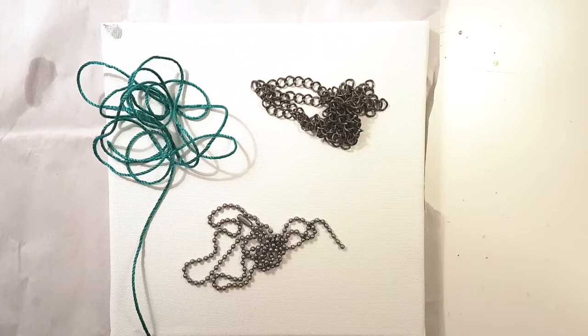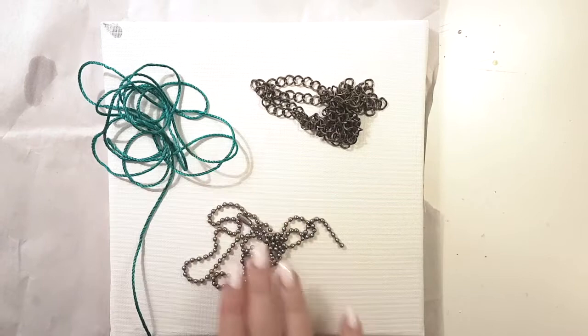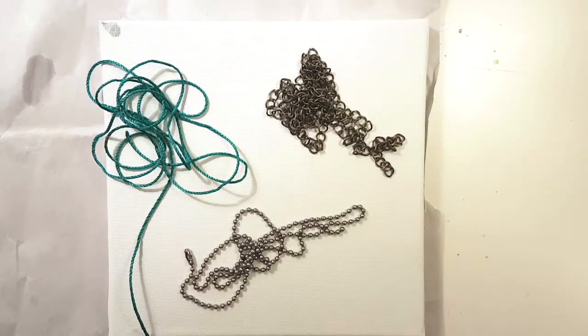Hello crafters! I recently discovered an amazingly fun pull string method of painting, and this video is about that. I want to test out regular string, ball chain, and regular chain to see which one creates the most interesting designs. Let's start with the regular string.